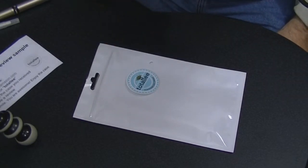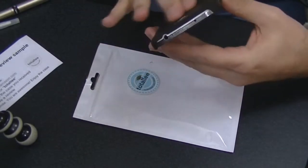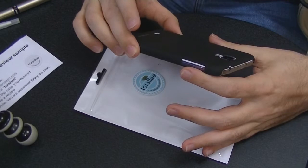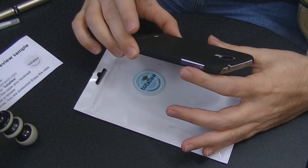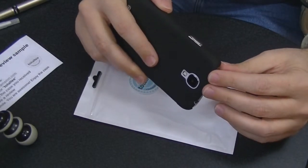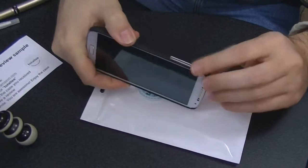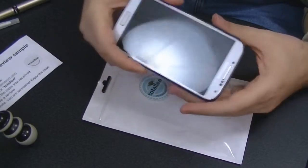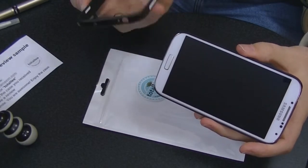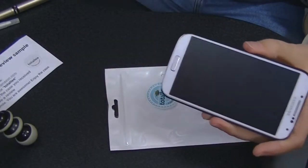Now I suppose if all you really want is a case to protect the back of the phone — which is essentially what I've already had, except mine was see-through — this does that. It's got notch-outs that expose the buttons on the sides, whereas this case actually has these little white places that, whenever you press in, it presses the button.